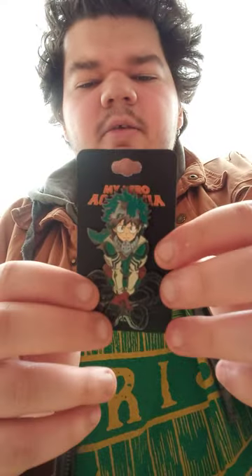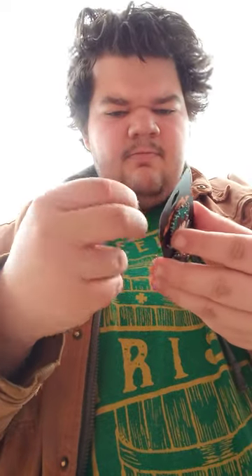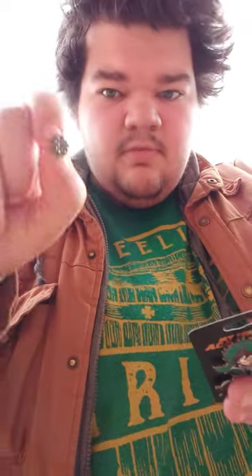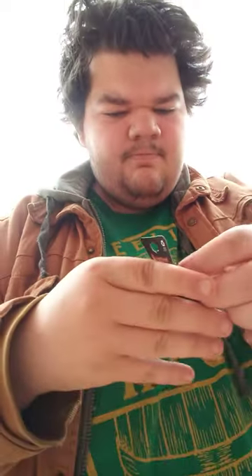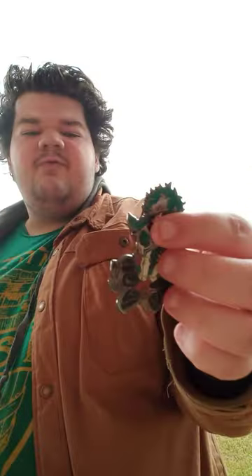Alright guys, got him out of the bag — just gotta get the case off. Got one thing off, another one off. By the way guys, this is actually my first figure pen.